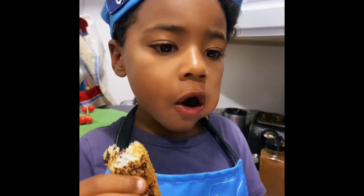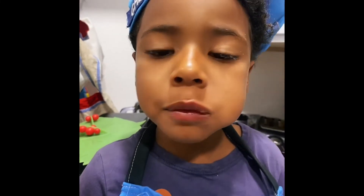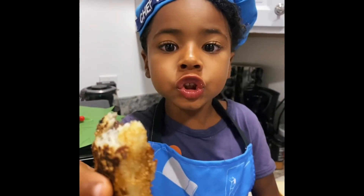Oh my god. It melts in your mouth. It's mind blowing — try it. It's so good.